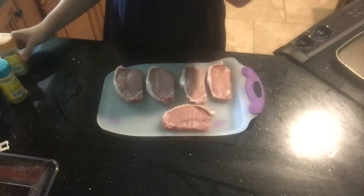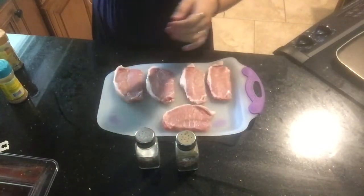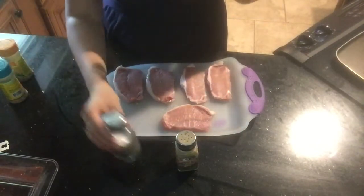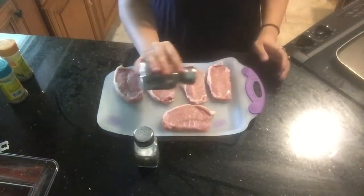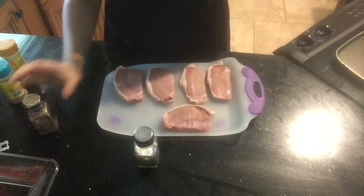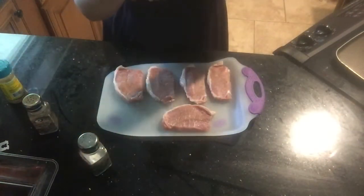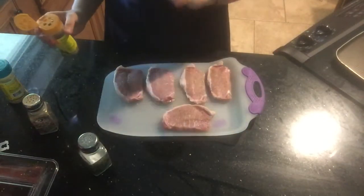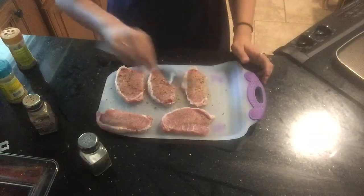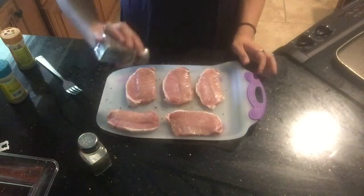The next step is to get the pork chops prepared. Of course we are going to season them with the usual salt and pepper. I also like to put some lemon pepper seasoning blend on mine and my fiancee's, but my son only likes salt and pepper on his. So we are just going to go ahead and salt and pepper all of them. Now I am going to put some lemon pepper seasoning on three of them. These two on top are for my son — just salt and pepper on the other side.